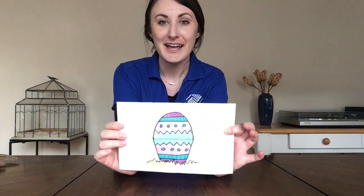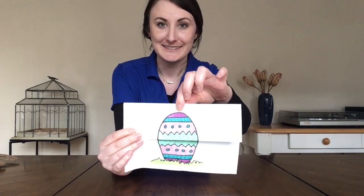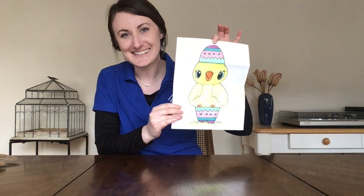I made this since Easter's coming up. I watched a video and this picture actually has a surprise to it. Are you ready? Ta-da! Isn't that awesome?